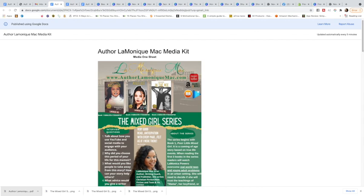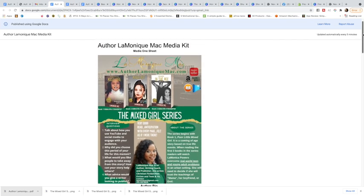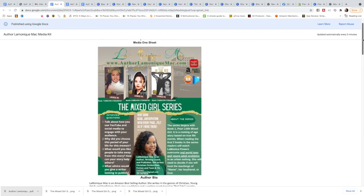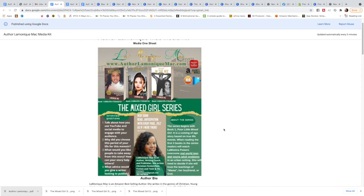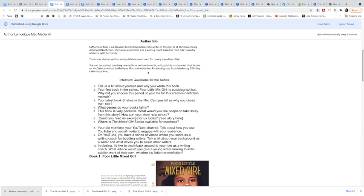It doesn't have everything that it's eventually going to have. With your media kit, you don't have to have a media one sheet. I'm not going to be showing you how to make that because it's a little elaborate. If people would like me to make media one sheets for their media kits, I can make those for about $25, but just know that they are not absolutely necessary.